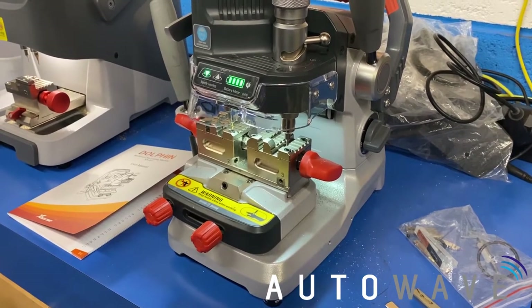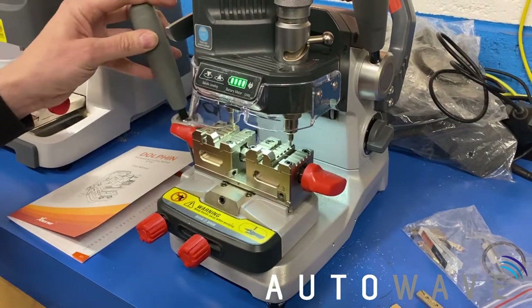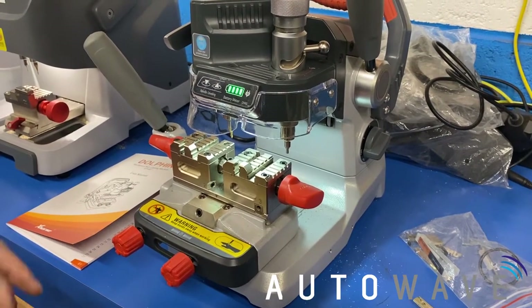Welcome to Autowave. Today we've got a Dolphin XP007. We're going to go through a basic overview of the machine, show you how to calibrate it and cut a blade.